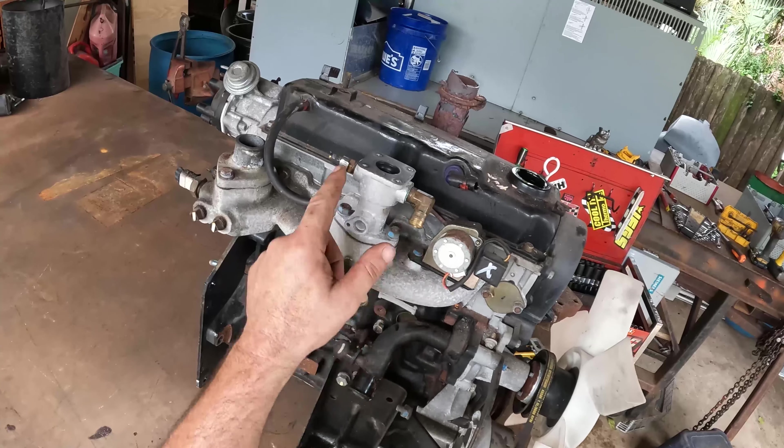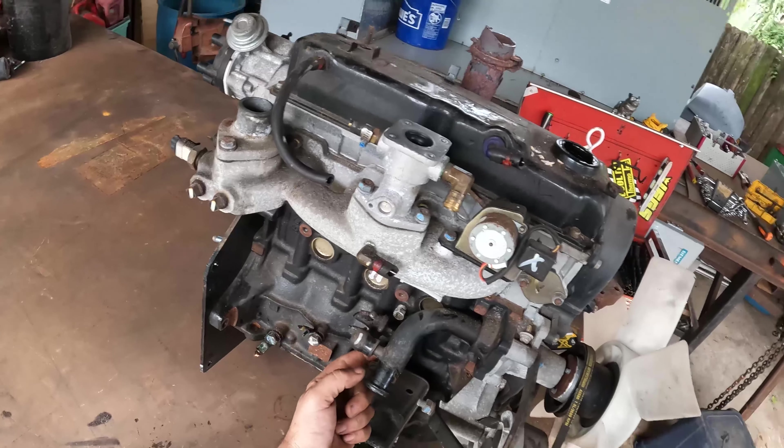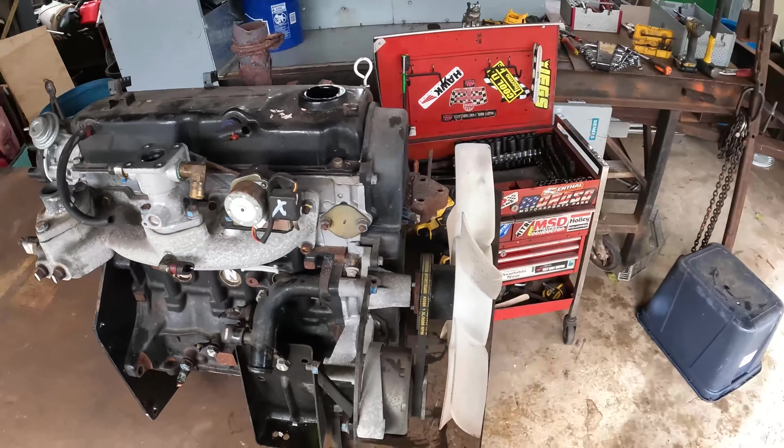I drained the oil real quick, there wasn't even that much in it so they might have already drained that out. I'm just gonna go ahead and take the stuff off the top here. This is gonna be a little bit more tedious but this thing should come right apart. We're gonna try to recover some number two copper, brass parts - some of these sensors got brass on them. It looks like a cast block, we'll get some aluminum pistons hopefully.